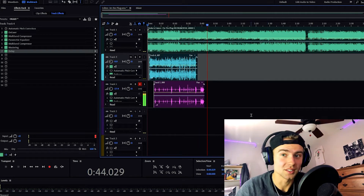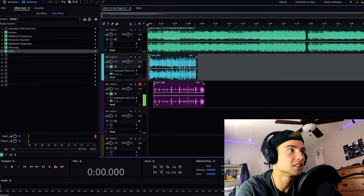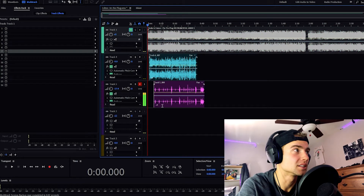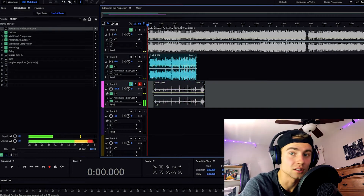Yo, not even gonna lie, this mix turned out fire. So yeah, enjoy the video — I'm gonna show you guys my effects right here. I'll just play it without the beat so you guys can hear what it's gonna sound like. I turned all my effects off and the beat, this is what it sounds like literally just by itself.